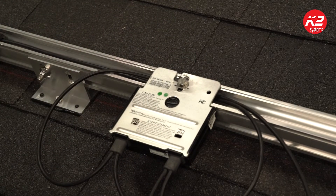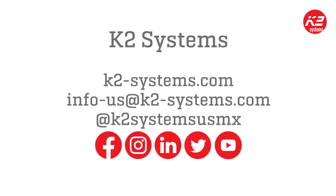That's how you install the crossrail microinverter and optimizer mounting kit. If you have any questions, please comment on this video. Thank you for watching.